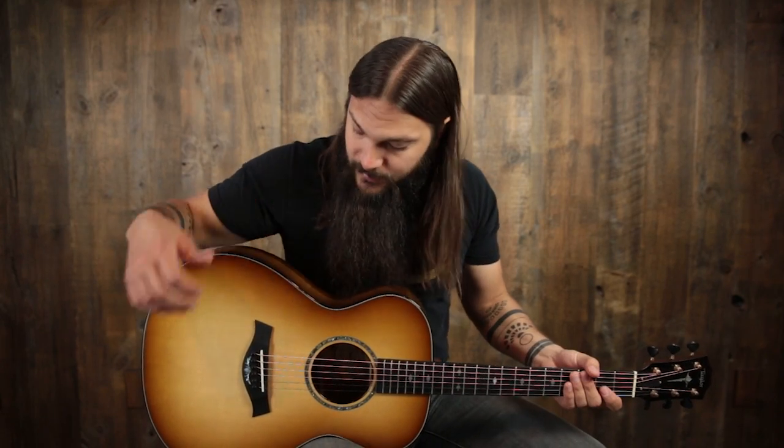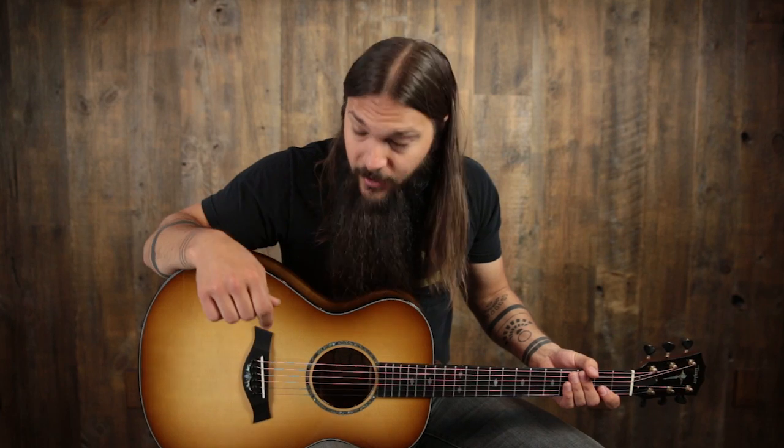On to this custom grand concert from Taylor. This is a very aesthetically cool custom and an extremely comfortable guitar to play, and there are reasons why all of these things are. What we have on this custom is a solid Sitka spruce top, paired with CV bracing and the relief route.